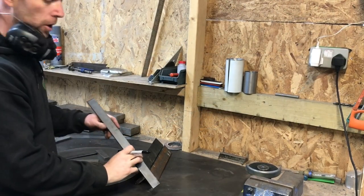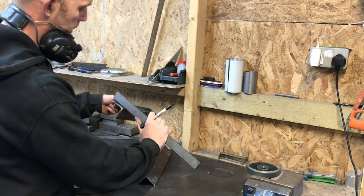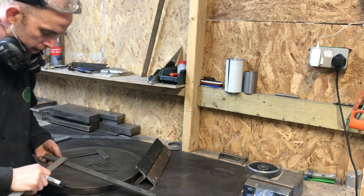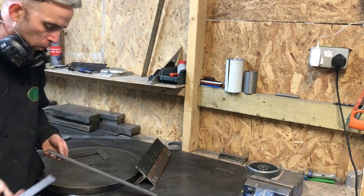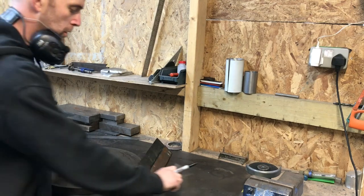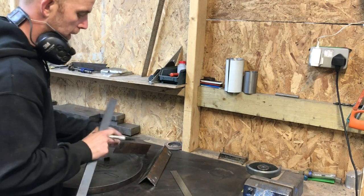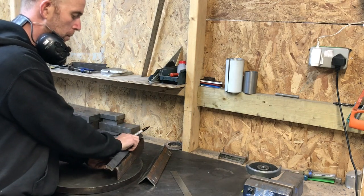Now I need to cut two 50mm sections and that's going to sit either end of one of these pieces. This is a 30mm wide and 10mm thick piece of steel that I've got laying around the workshop. This is going to come in handy — it will be welded on and then I'm going to put a fixing through there which is going to help with my pivot point.